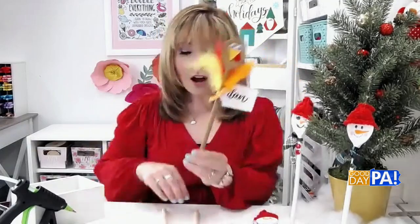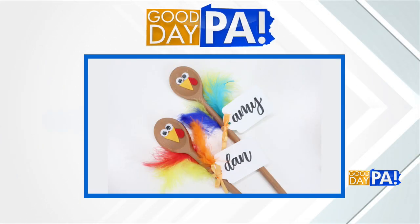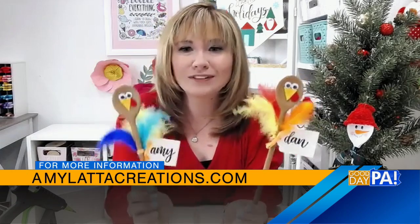You can leave it as is if you're just going to use it for decor, or if you want it to be a place card on your table, all you're going to do is take some cardstock and either cut or punch it into a tag shape — as simple as a rectangle or with a fancier tag punch. Write your guests' names on it. I love hand lettering, and I've got tons of things on my website for how to do that, but you can even use alphabet stickers. Then just tie it around the spoon handle with a ribbon, and these adorable little guys will sit right on your plate and tell everyone where to sit.